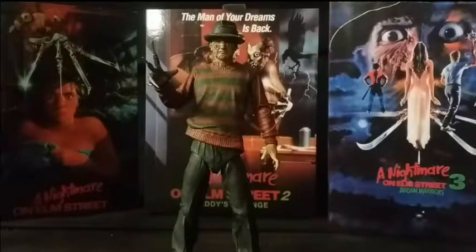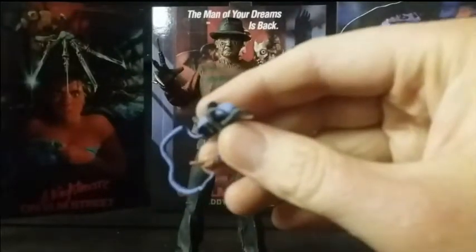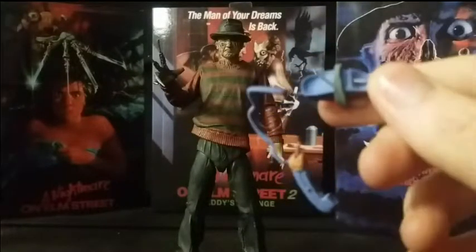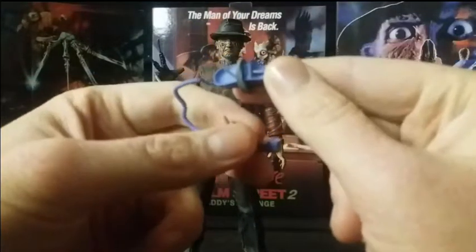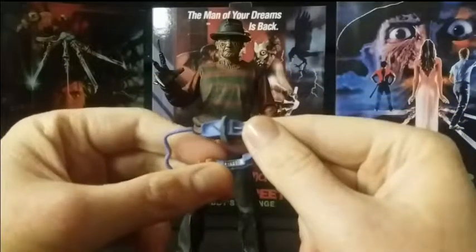He also comes with the iconic tongue phone — you know, 'I'm your boyfriend now, Nancy.' Here's the phone he uses — the iconic tongue phone. Be careful of this, it can be rather fragile. Mine's not busted or anything, it's just how it looks. You can see the wire wrapped around it, the tongue, and all the buttons on the phone. It doesn't hold or anything — it's more of an accessory to have on the side. The tongue detail on there is fantastic.